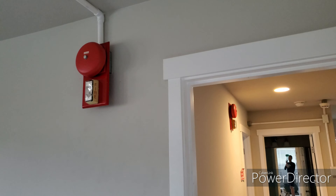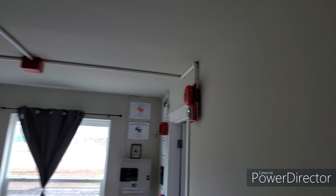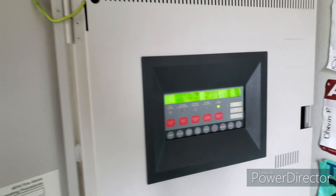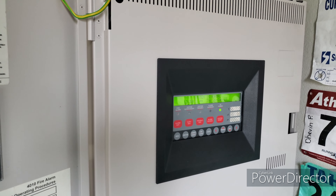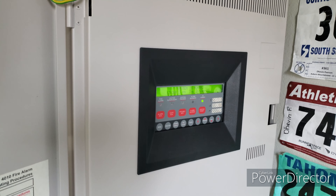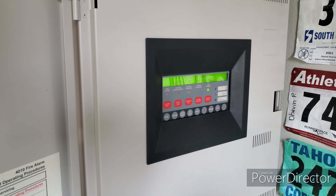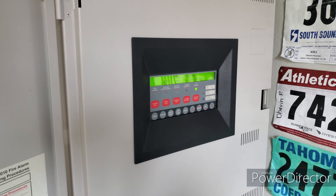Any second now — there it goes. No alarms present. I haven't done walk tests in a while, so let's go ahead and do a walk test of the 4010.